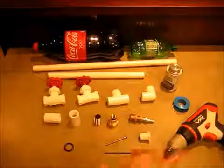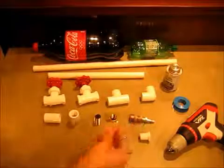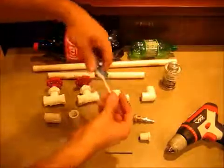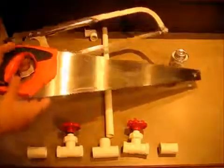A drill bit that's the same size around as the nail, and a drill to put the hole in. An O-ring. To glue all the pipes together you'll need PVC cement, and to screw all the pipes together you need Teflon tape. If you don't have an air compressor, you will need a bicycle tube.